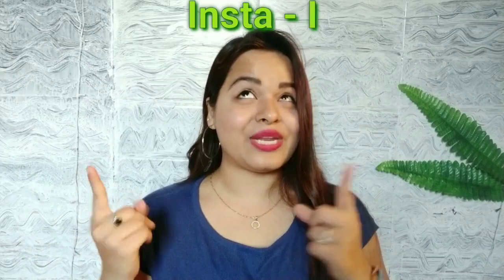You will tell me in the comments section how your hair has a different shine and growth. So friends, first of all, subscribe to my channel and give a big like — it is free! Don't forget to share it with your friends. And you can follow me on Instagram too. My Insta ID is Indian Beauty On Duty.